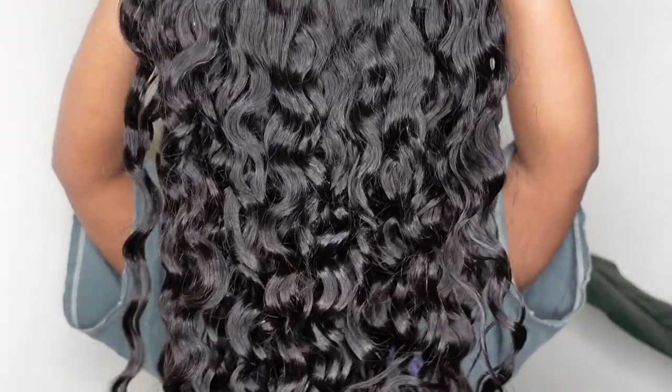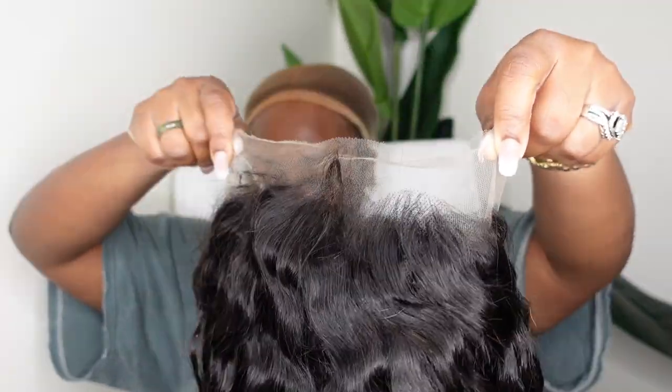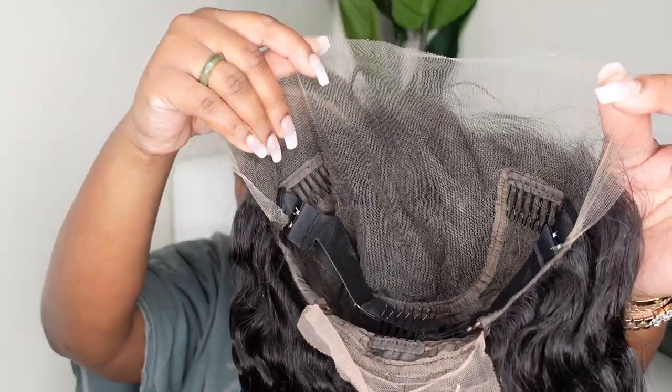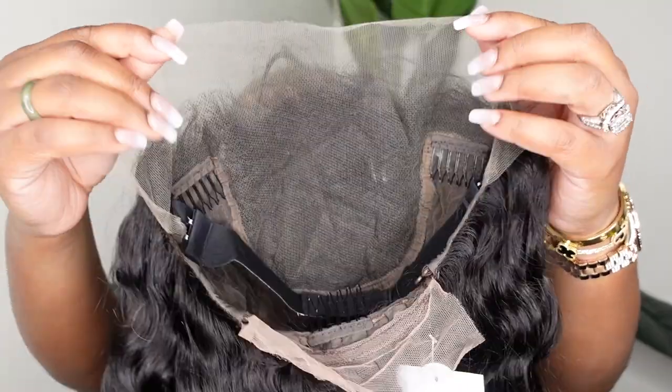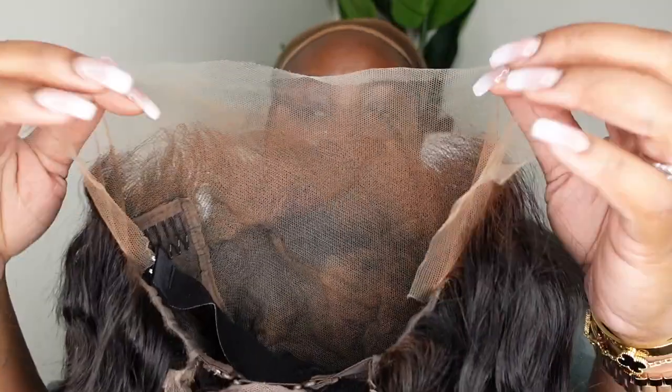Okay ladies, jumping right into it. This is the wig straight out of the box. This is 100% Brazilian virgin hair. She's 24 inches in length, water wave texture, 130% density, 13 by 6. That was a quick look at the inside construction of the cap. We're going to start off by buffing in a foundation to the inside of the cap before we even put her on. This is going to warm up the lace and make it tint the lace to our complexion.